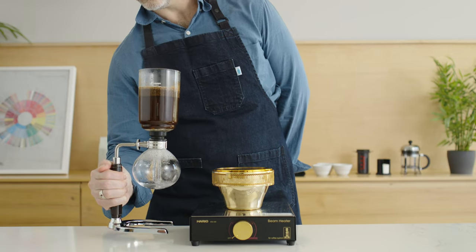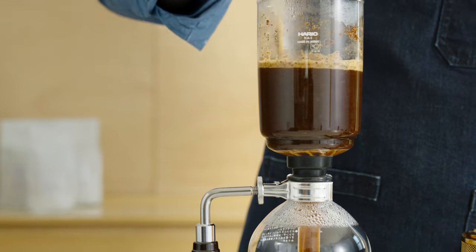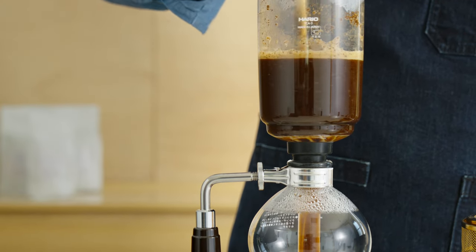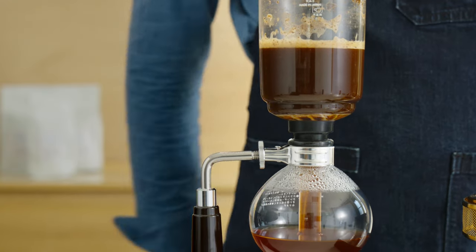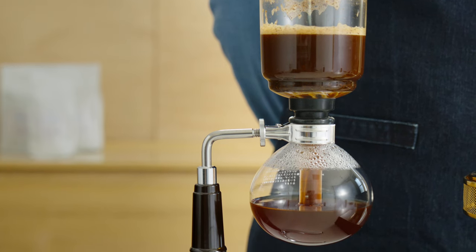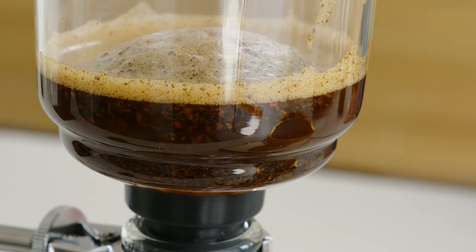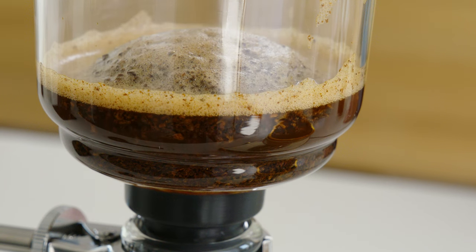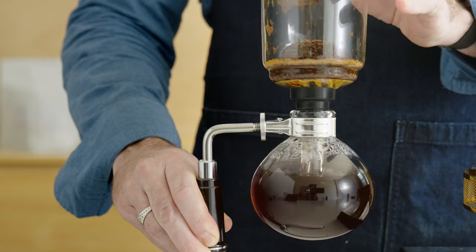At one minute, remove the siphon from the heat source. This is what creates the siphon — as the temperature in the bottom chamber cools, it creates a vacuum that pulls the brewed coffee down through the filter and into the bottom globe. As the coffee begins siphoning through the filter, gently stir in a circular pattern six times. This soft whirlpool current creates a pyramid of grounds over the center of the filter, producing a cleaner, less gritty cup.